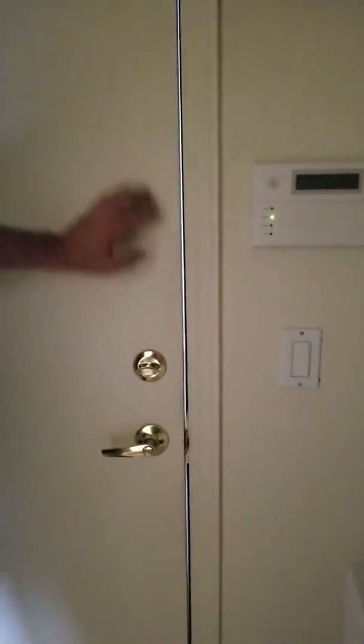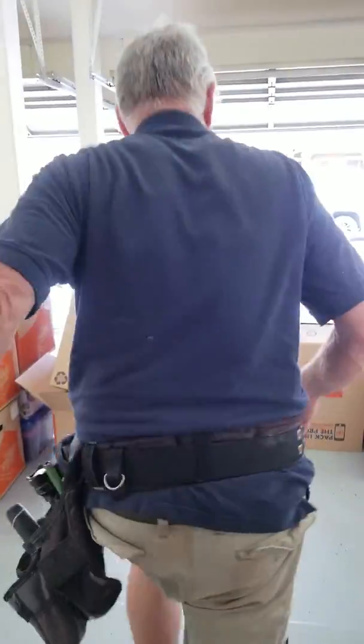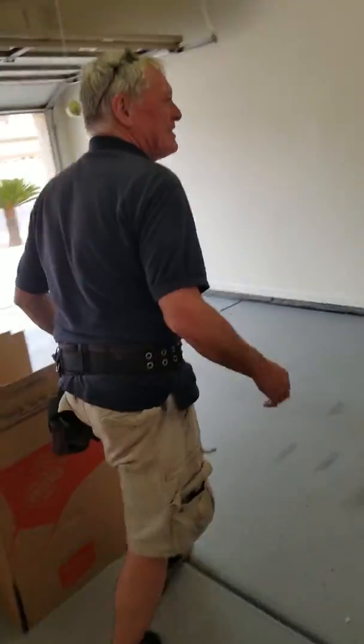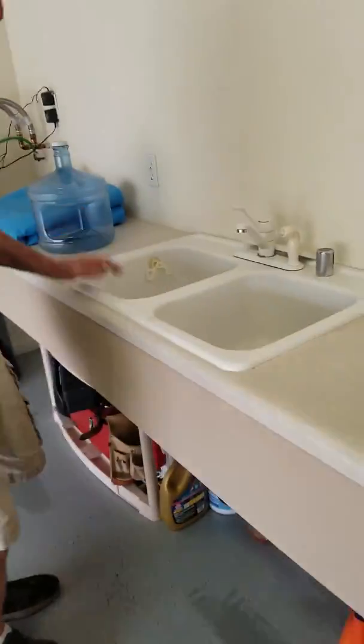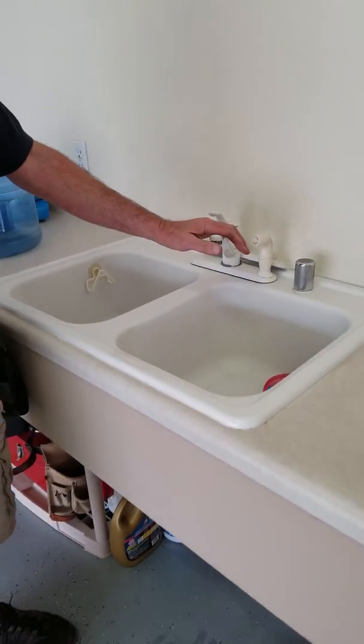We've got a little bit of light right there you can see — just need to seal or adjust it. You're the drip hazard. There are hot coals reversing the laundry in the sink basin here in the garage.